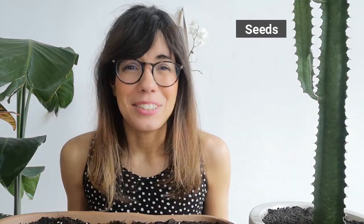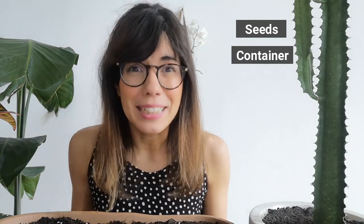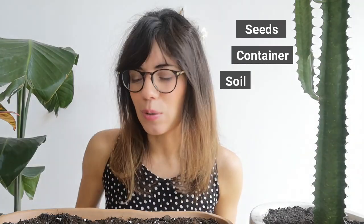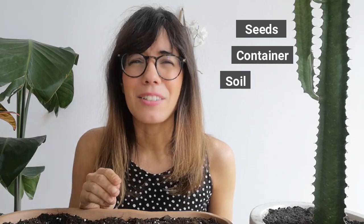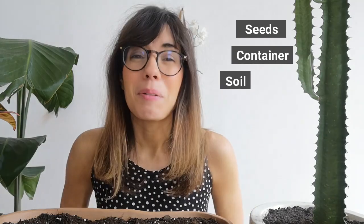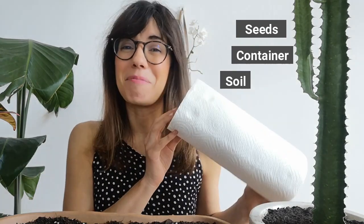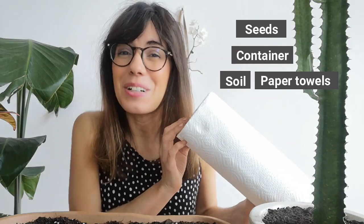Second, we will need a container — you can use a pot, a Tupperware, or even a takeout container. Third, we need our medium. We can either use soil; I'm actually using a normal potting mix here. Just make sure your potting mix is fine and doesn't have many solid baked materials like wood or rocks, so the baby plant can easily grow through. And if you don't have soil, you can also grow them with paper towels.